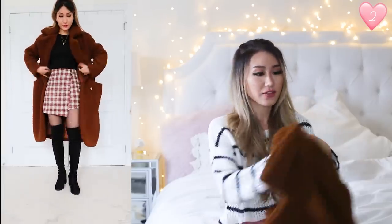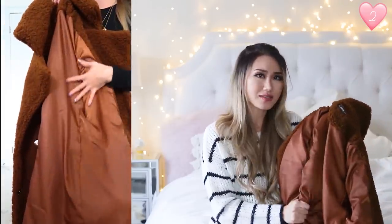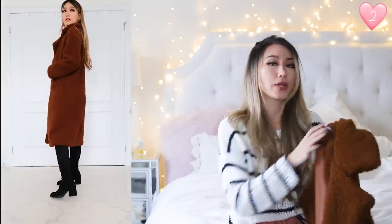I want to show you the star of this outfit — this massive teddy coat. It's really, really long. I am 5'7" for reference. The entire coat is a teddy material, lined throughout, and it's even quilted somehow because it is so thick and warm. I'm wearing size extra small and this fits me so well.